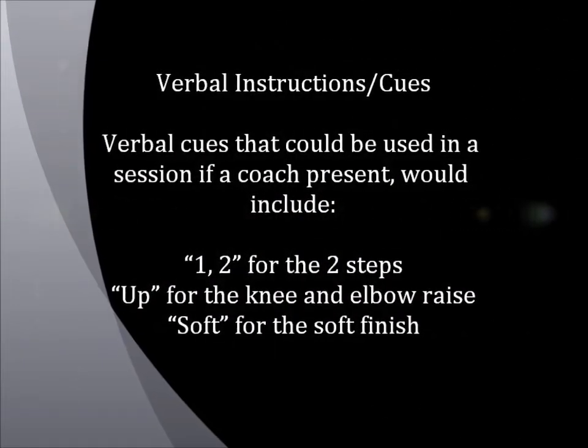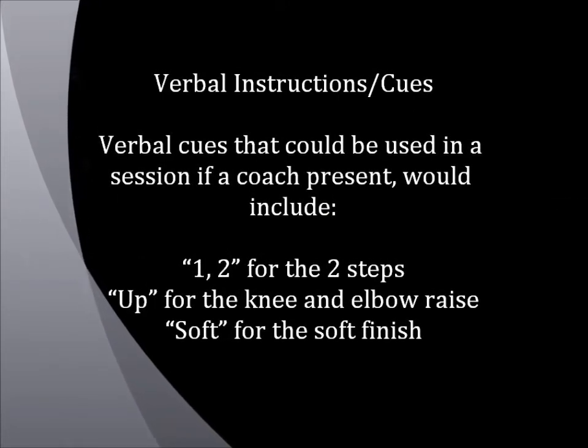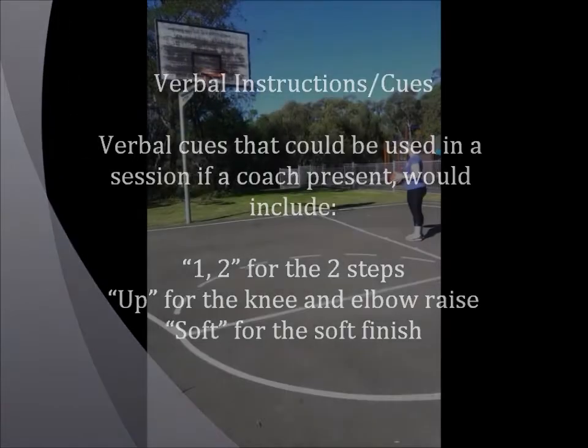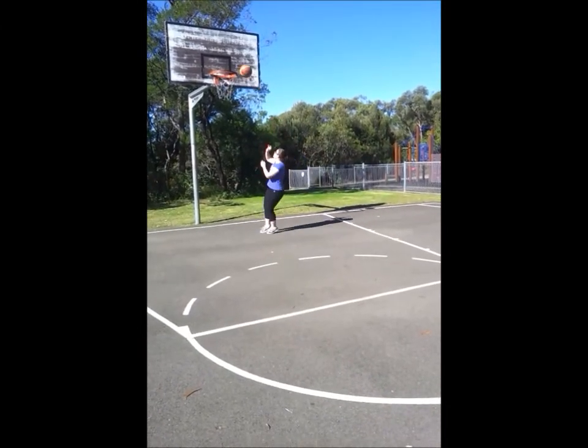Verbal cues that could be used in a session if a coach is present would include '1-2' for the two steps, 'up' for the knee and elbow raise, and 'soft' for the soft finish. Once the player has left the cognitive stage, they can use these cues for self-talk. Here is an example: '1-2, up, soft.'